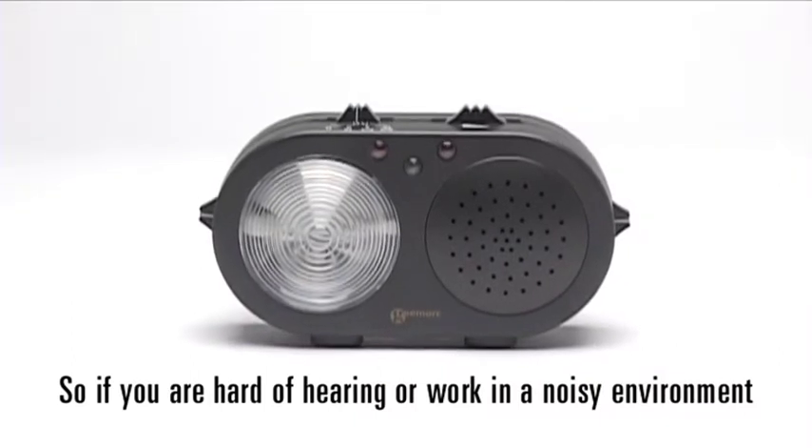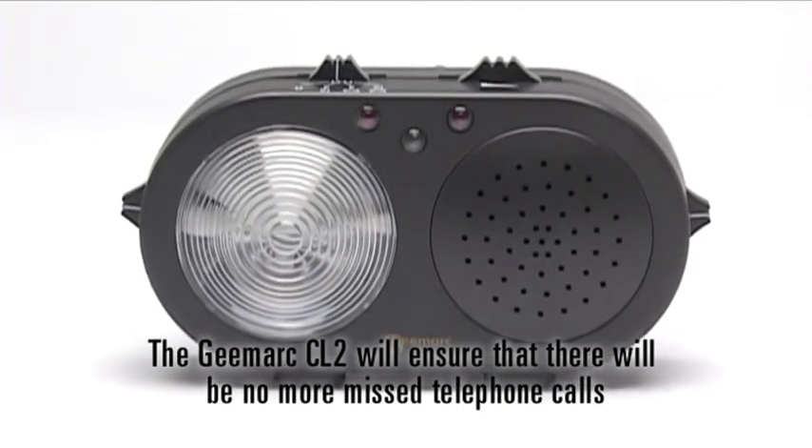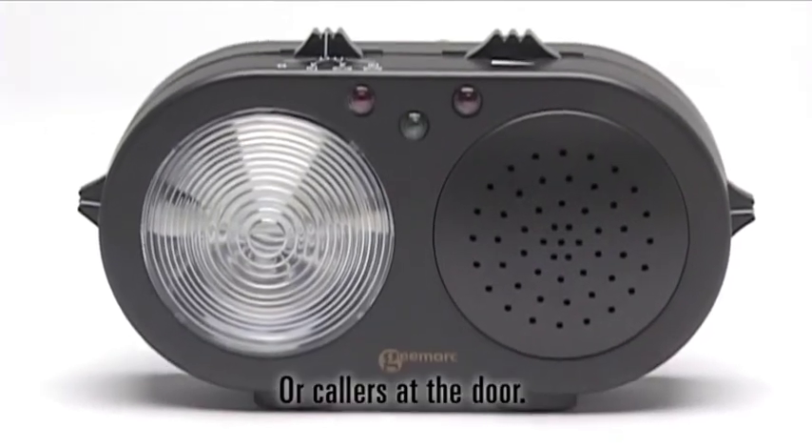So, if you are hard of hearing or work in a noisy environment, the GMarx CL2 will ensure that there will be no more missed telephone calls or callers at the door.